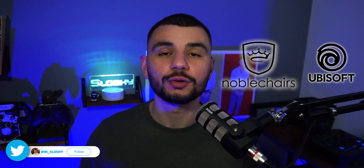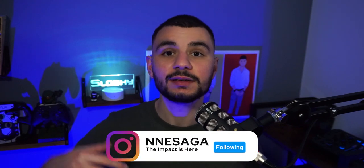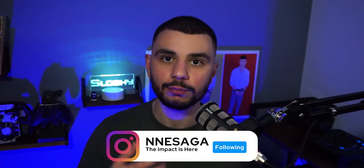Noble Chairs have teamed up with Ubisoft to create a limited edition Far Cry 6 chair. Thanks to the team at Nae Saga, we're going to check it out today. Links to Nae Saga's channels will all be down below, make sure you check them out.